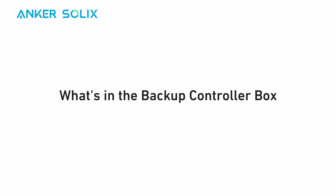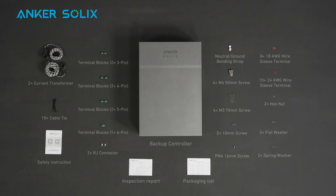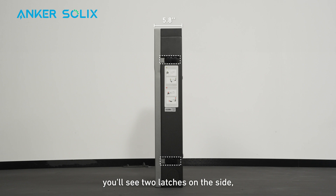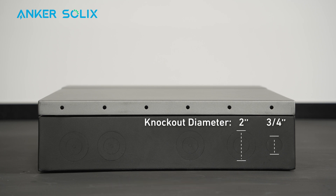Here's what you'll find inside the backup controller box of Anker Solix X1. On the backup controller, you'll see two latches on the side, four screw holes at the back, and knockouts on the bottom for cables. For specific measurements, please pause the screen.